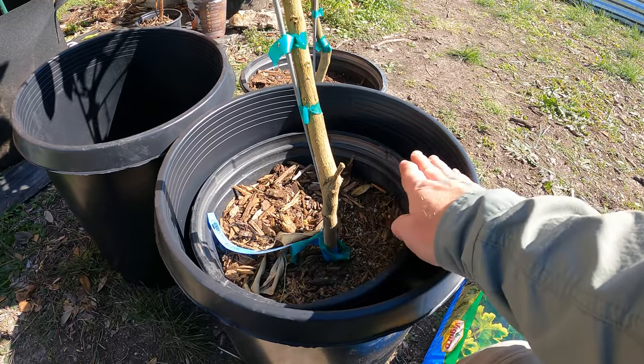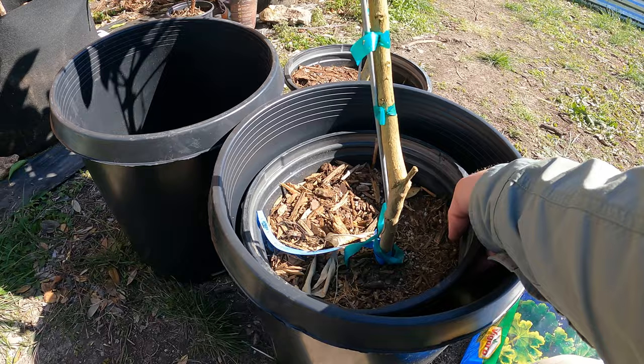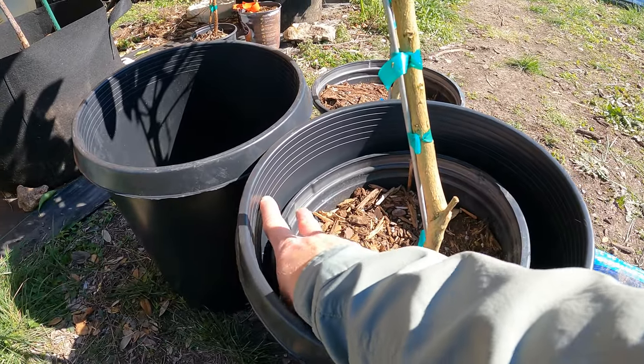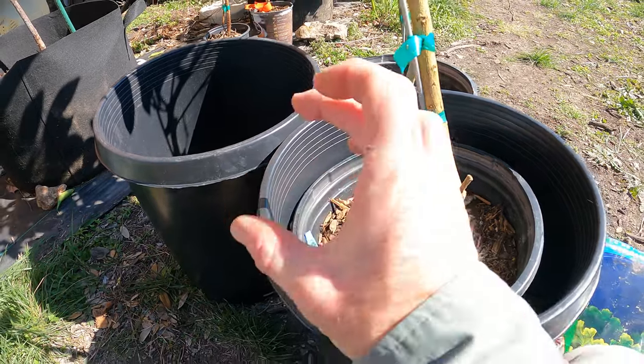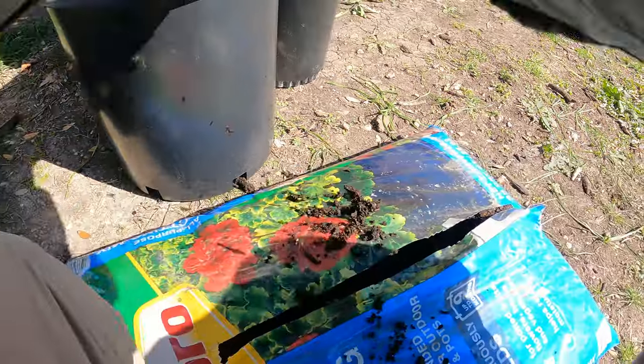I don't want this too high. I want to leave a little bit of room because I'm going to put some mulch there to help keep moisture in, but I need to fill up to about here — maybe six inches in the bottom. We'll just go ahead and do that.